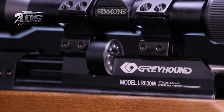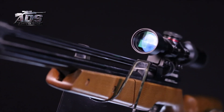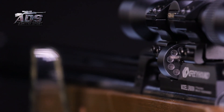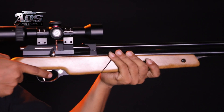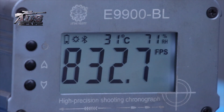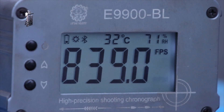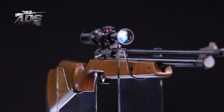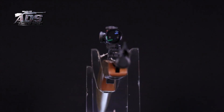Kelebihan lain dari LR800 yang dinanti adalah kekuatan lesatan pelurunya yang tercatat lebih kuat dari jenis-jenis senapan pompa lain pada umumnya. Tercatat dalam alat ukur kecepatan peluru bahwa lontaran peluru berkaliber 4,5 mm dari dalam larasnya, bedil pompa asal provinsi Zhejiang China ini mampu menghasilkan kecepatan di atas rata-rata dibanding hasil tembakan senapan-senapan pompa tangan lain yang banyak beredar di pasar.